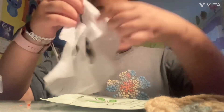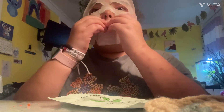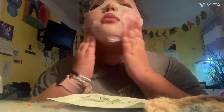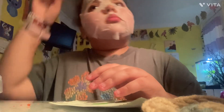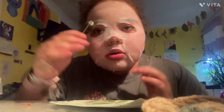This little part you fold to fit your face, and then I have to pull this down. Then I take my jade roller. It says 15 to 20 minutes but I'm just going to wait until it's dry, so I'll be back when this is dry.